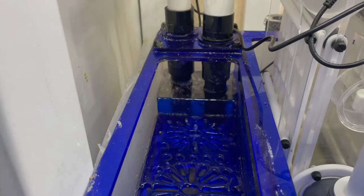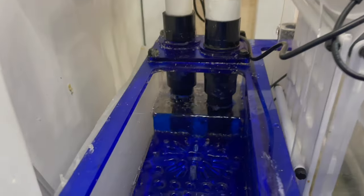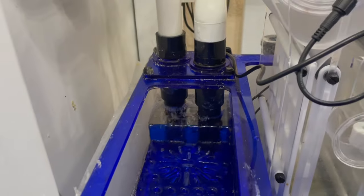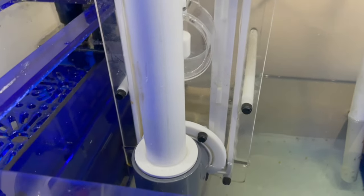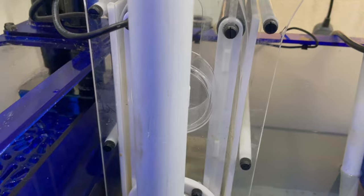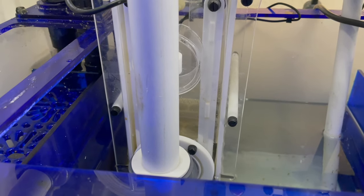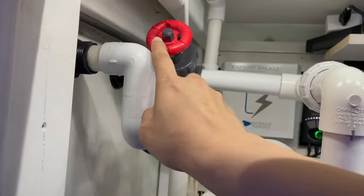I'm going to turn off and dial this gate valve in and open it up a bit, because this is the emergency drain right here and it's taking on all of the water. Got the water flowing through — open it up a little more. I just got it dialed in. You want a full siphon to reduce the gurgling noise.